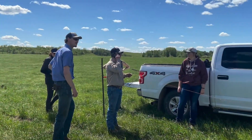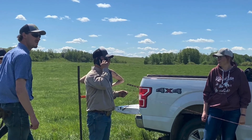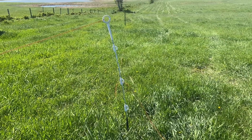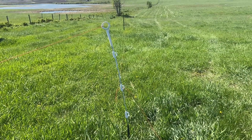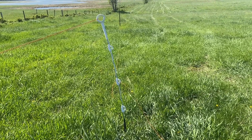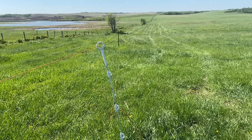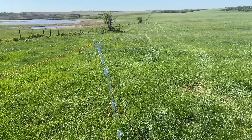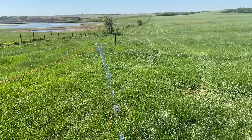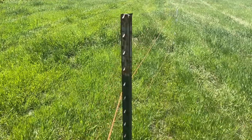We definitely didn't need this many people out there, but we were all just pumped about the setup and it was a beautiful day. These are the pigtail posts — the top is kind of like a normal one, and then there are multiple options for the height of the second wire. This is ideal for when you have little calves coming out, and if you keep it hot they should learn to stay in.